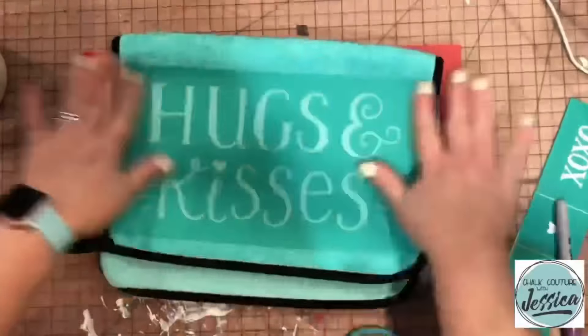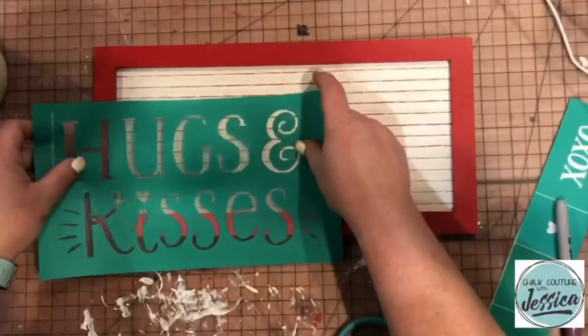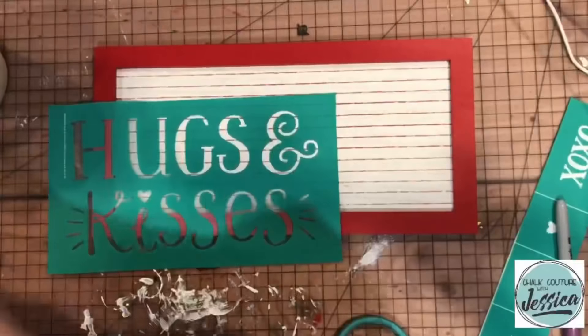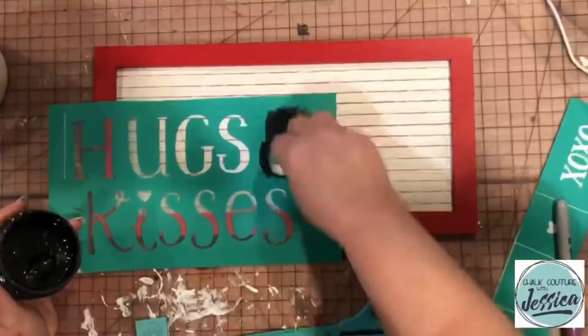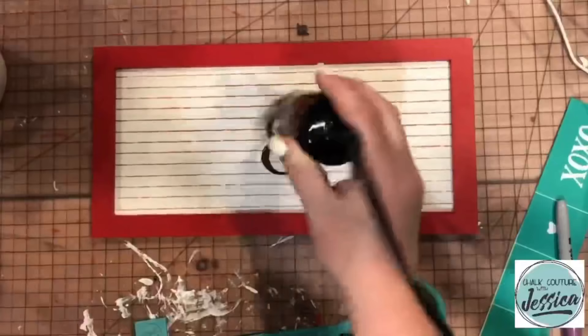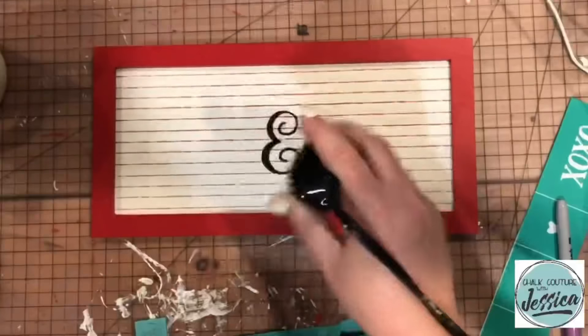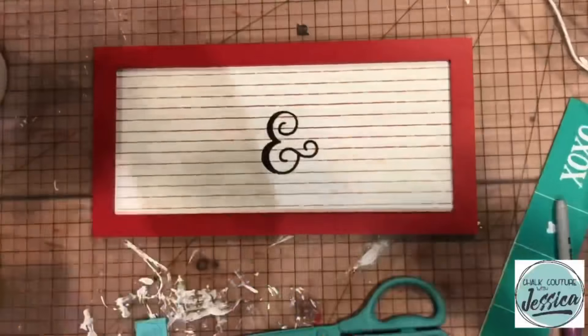This is the project from the other day. What I did was I'm using the Hugs and Kisses Transfer on a surface that is found. And I'm going to use some Shimmer Shadow Chalk Paste and I'm going to do that ampersand. I wanted to offset the project a little since the whole thing wouldn't fit the way that I had wanted it to.